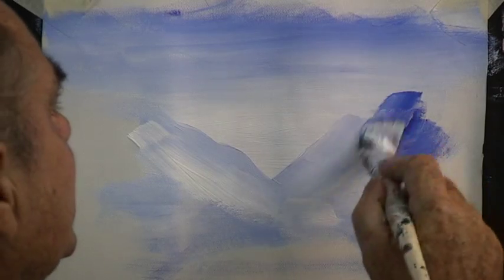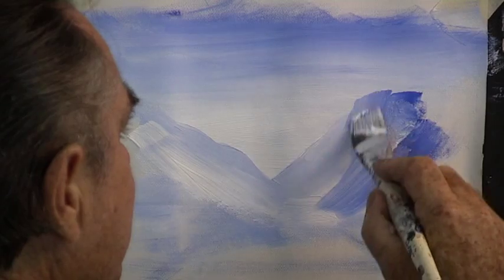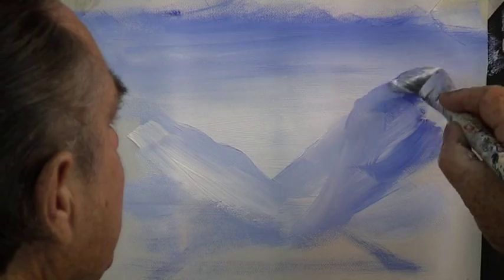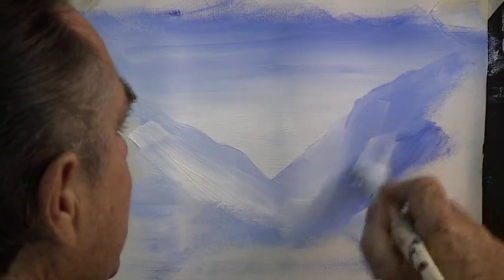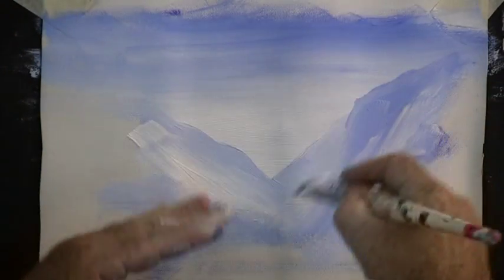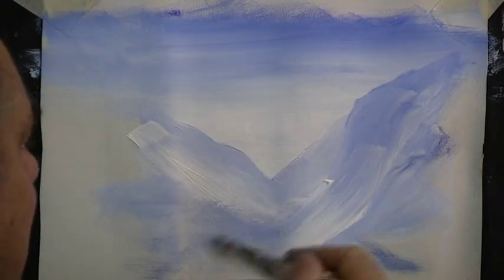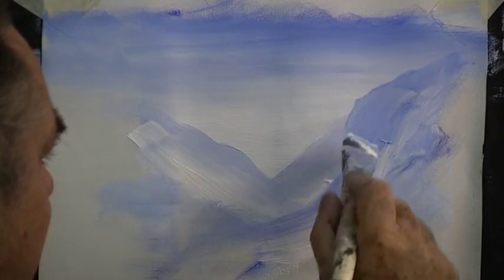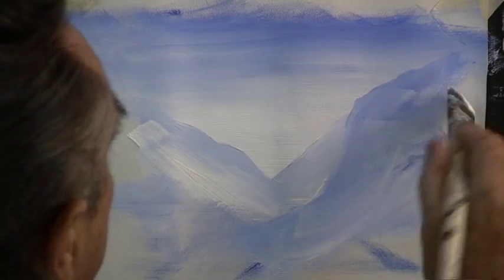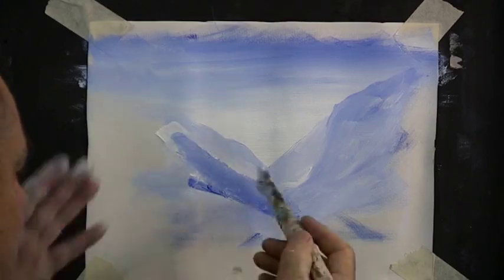You need to add more blue as you come forward with your mountains, and tone them down with the white, but make each mountain slightly darker as it comes forward. The mountain can disappear up into the sky. Keep your brush strokes flowing into the picture. As you're working you will be tempted to go dark, so keep adding your white. If we keep our mountains very pale, it will give us a three-dimensional look when we come forward with our foreground.